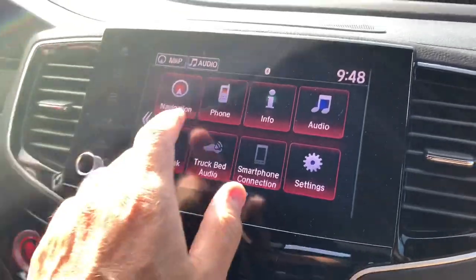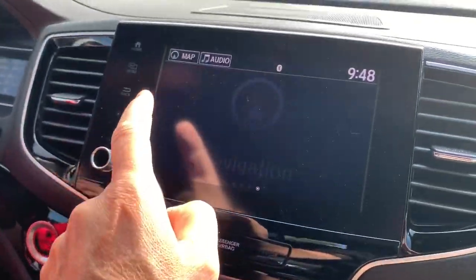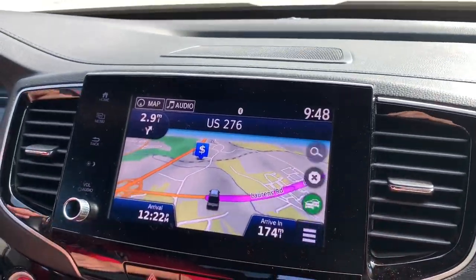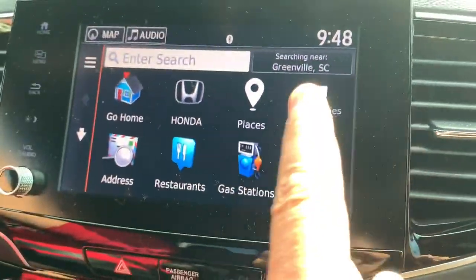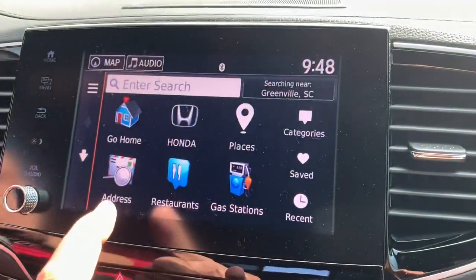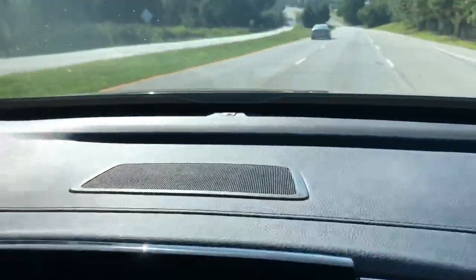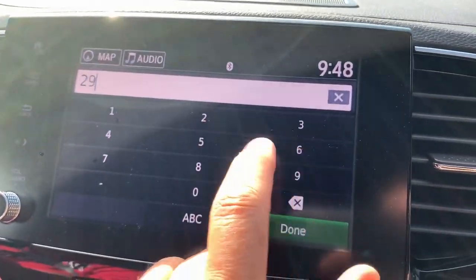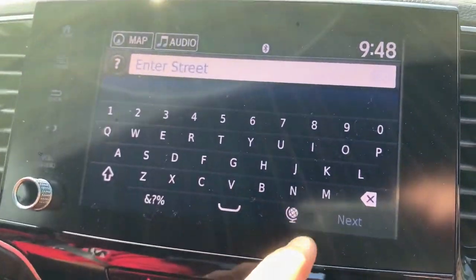We're driving right now and I'm the passenger, so I can hit Navi, hit Search. And as you know, when you're traveling, all this is grayed out except finding a Honda dealer. But you can go in here and hit Address, you can do Search — which we already did. We're actually driving down the road now, but I can put in anything, hit Done, go back. Isn't that cool?